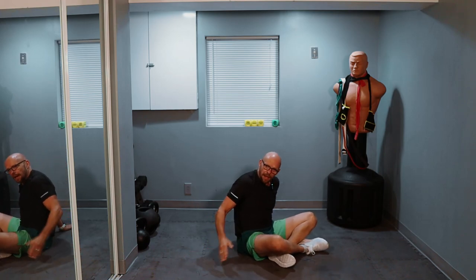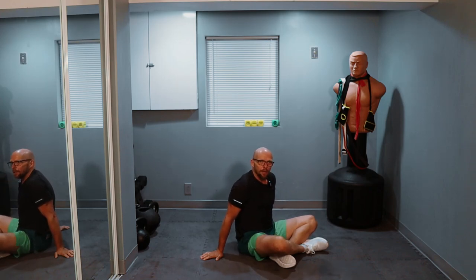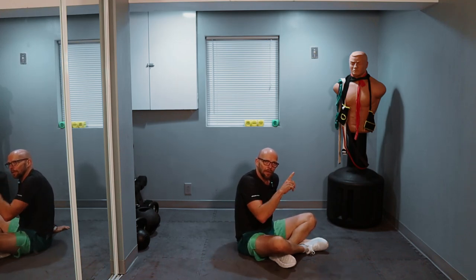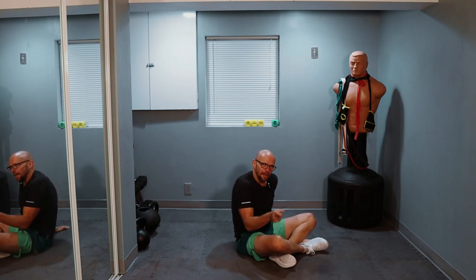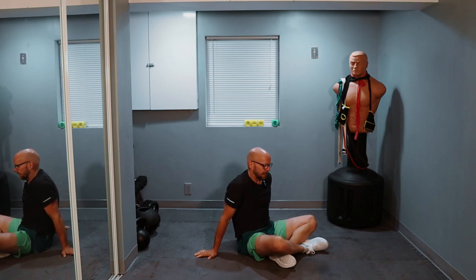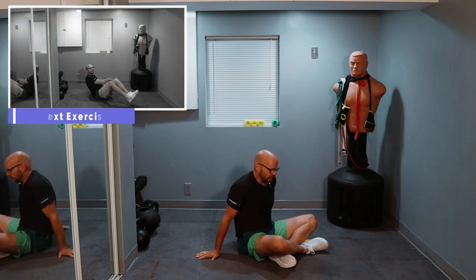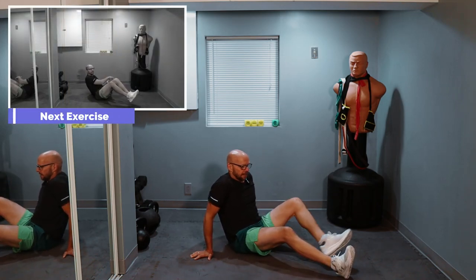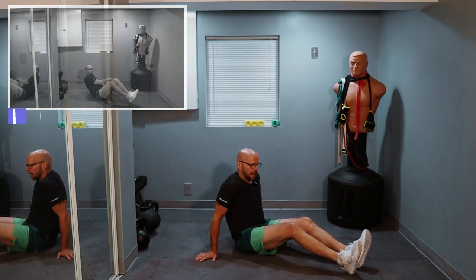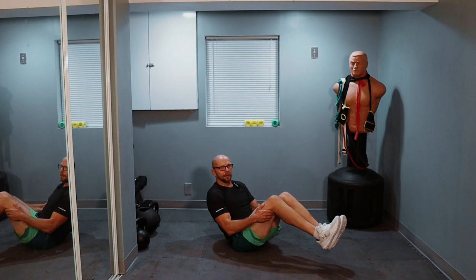Two exercises left. We have a Russian twist. Left and right as one repetition — let's make it more difficult. Legs up in the air, or legs down on the ground — it's up to you. I'm going to start off with legs up; if I get too tired, legs are going to plop down. Ready? Three, two, one — let's go, 20 reps.